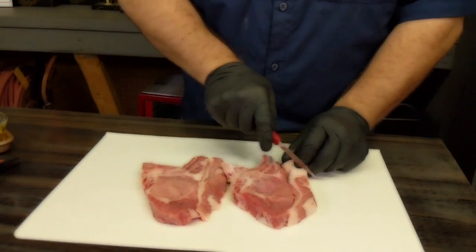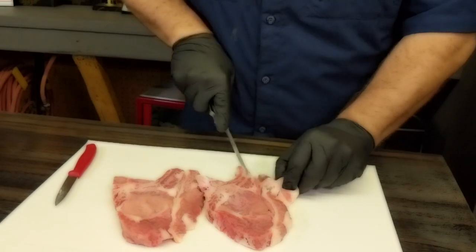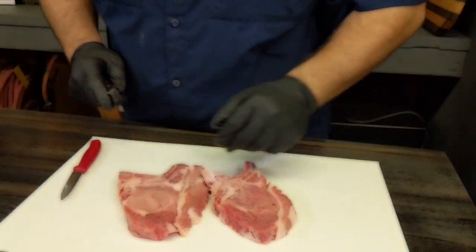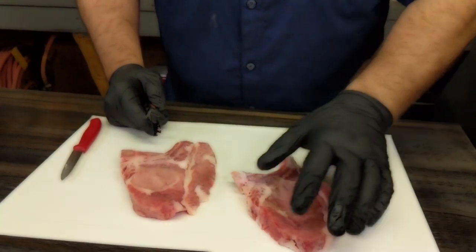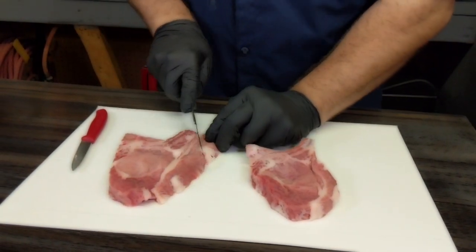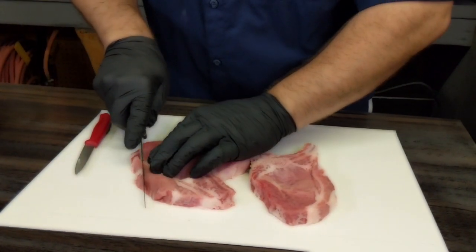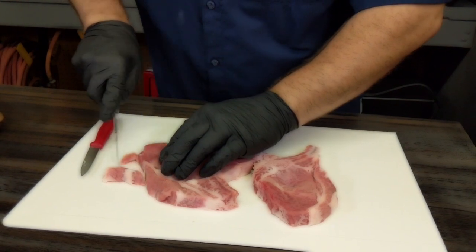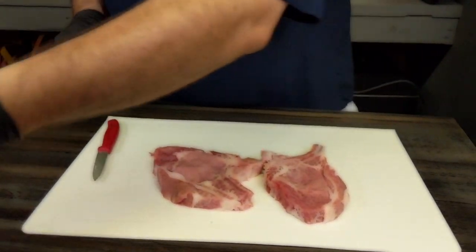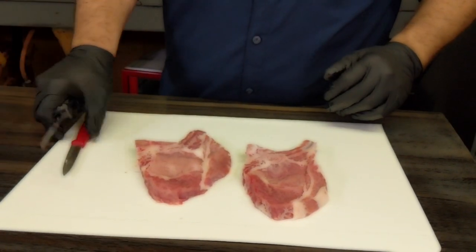What we want to do here is trim this up just a little bit. I'm going to get my Havalon in here and take just a little bit of that fat off so it doesn't burn. Try to get it kind of squared up the best we can. We don't want to take too much, but if there's anything just hanging on, we want to trim that up just a little bit. There's those two chops — of course, I've got a bunch over here.